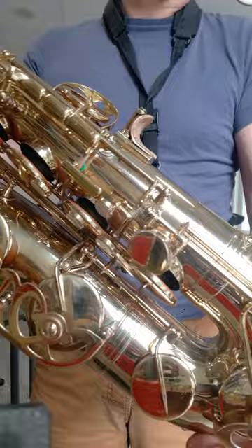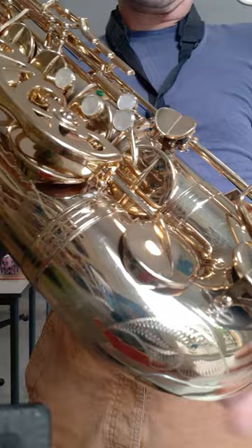I just love this layout here of the C and the E-flat, if you can see it here. It's very different to regular saxophone layout of C and E-flat.